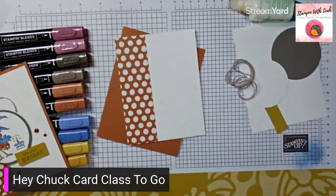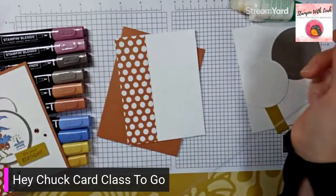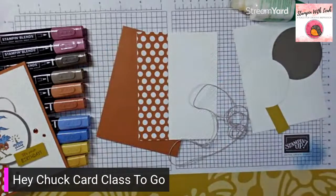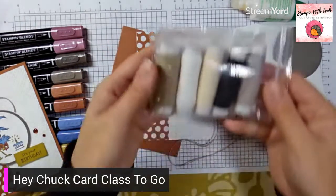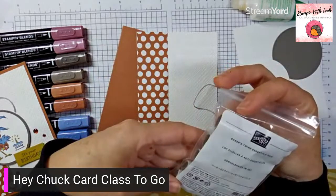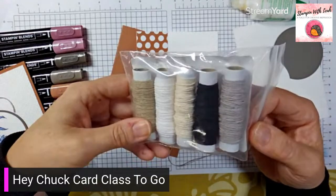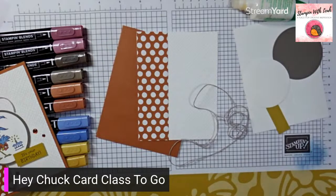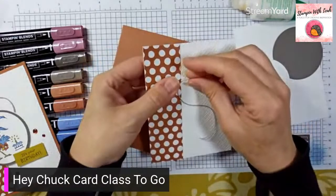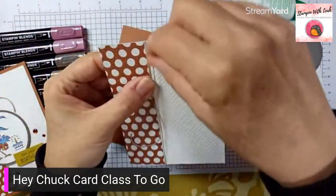With that done, I'm going to take a piece of baker's twine. I'm pretty sure this is the gray granite from the baker's twine essentials pack — you get crumb cake, white vanilla, and black, and I believe it's sahara sand as well. The grayish one is what we're going to use for this card. I'm going to take enough to tie a bow, put my thumb near the top, then wrap the twine around twice.